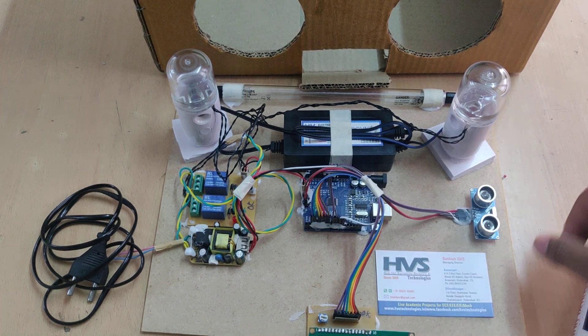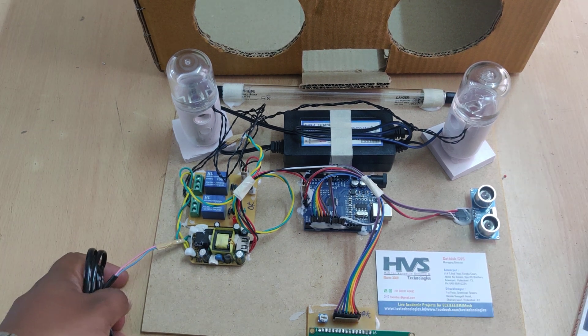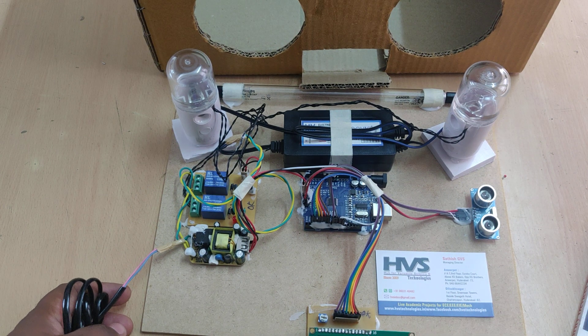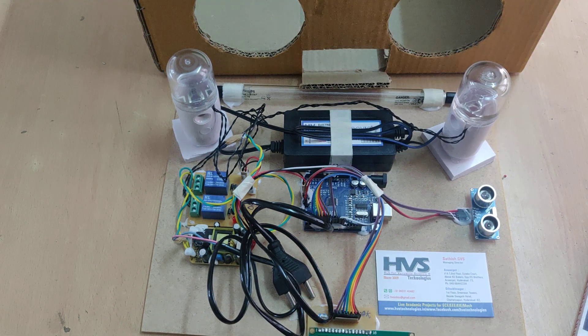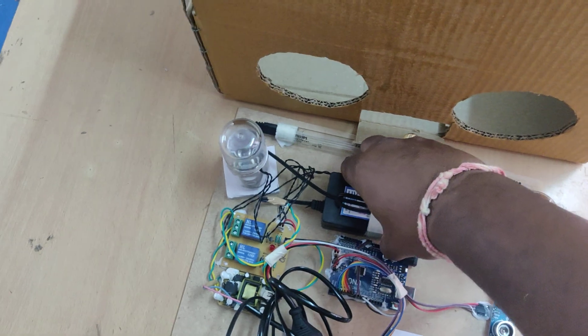Let us see the demonstration. When we place the hand, a timer starts and keeps increasing, informing the user how many seconds they have been sanitizing their hands. For that we need to place the whole kit inside the box, as I'm going to show.